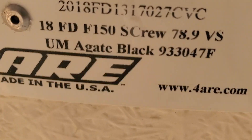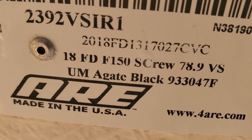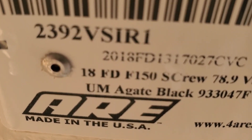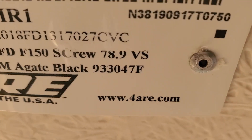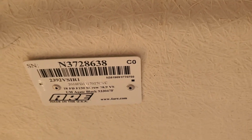Screw numbers right there and right there. Looking at the label — it says Ford F-150 Super Crew, but it actually came off of an extended cab truck. Black is the color. It says Super Crew but it probably fits both Super Crew and extended cab since it came off an extended cab truck.